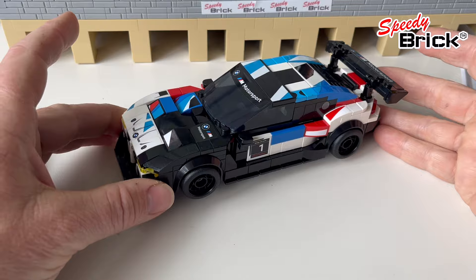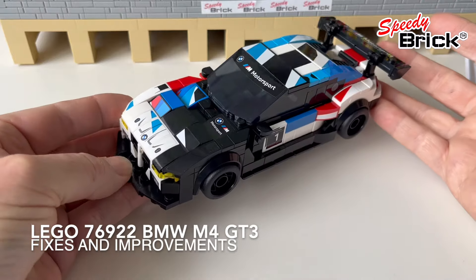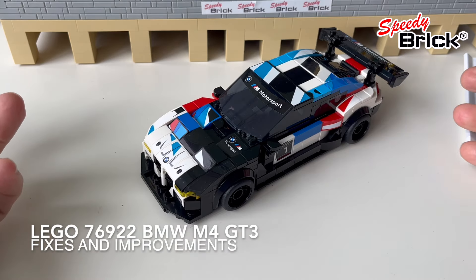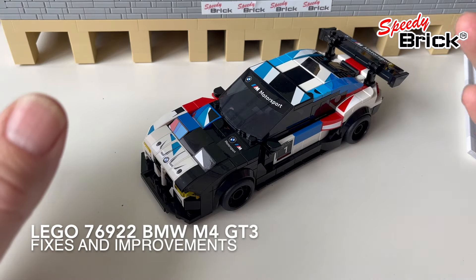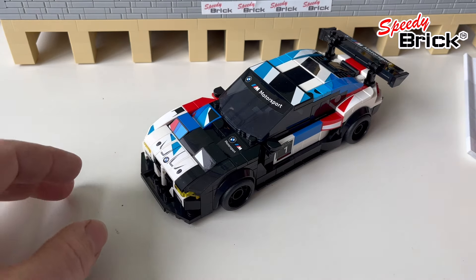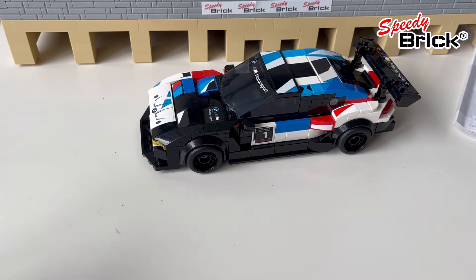Hi, it's Jon here from Speedy Brick. The other day I published the video for the M4 GT3 where I did all the fixes and improvements, but in a slightly different format than previously. Now people are asking me if I can do a step-by-step build of the car, so we're going to do that.